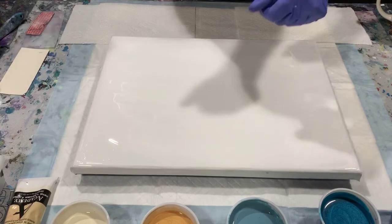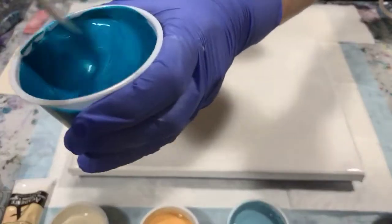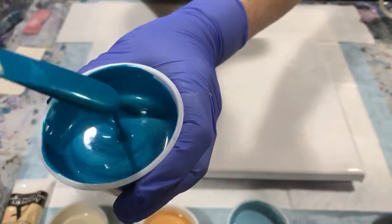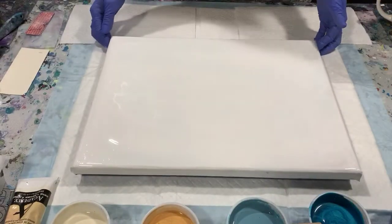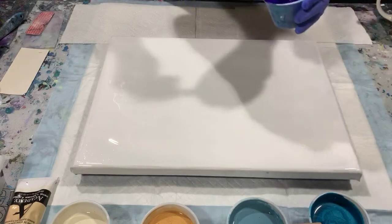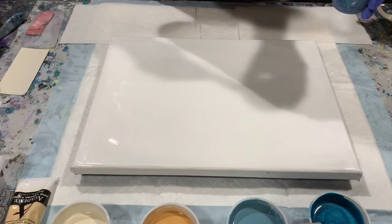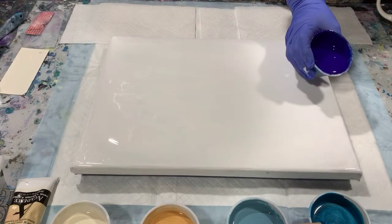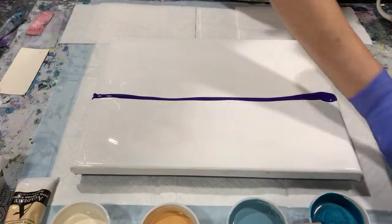Let's check the pour consistency — this cobalt blue just leaves a little trace and then disappears. Okay, so let's get started with laying the paints down. Just a simple swipe today, and I think I'm going to swipe from the middle out.